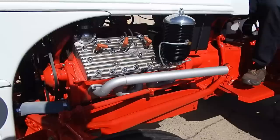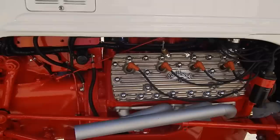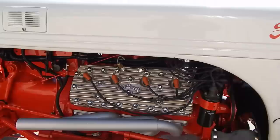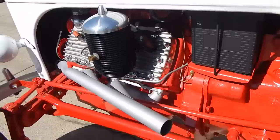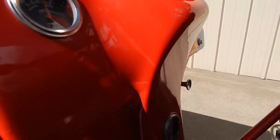I thought we'd do a little video of it running. It's charging 30 amps, and the oil pressure is 40 pounds. It's a key where you turn it on and off, and the starter button's right there.